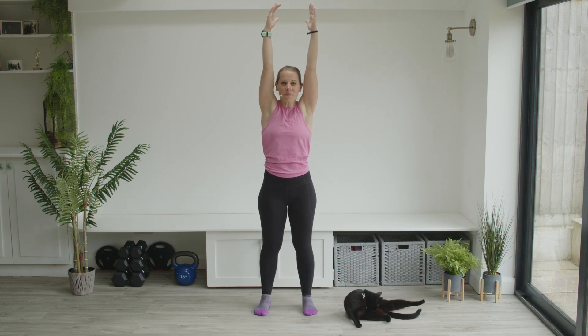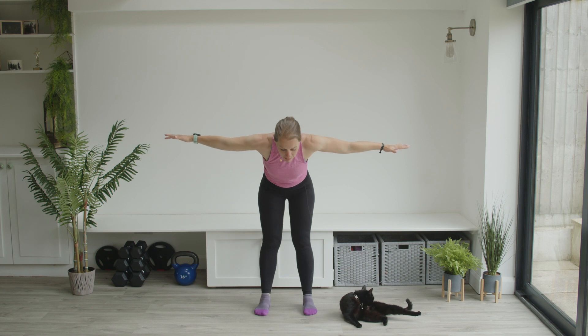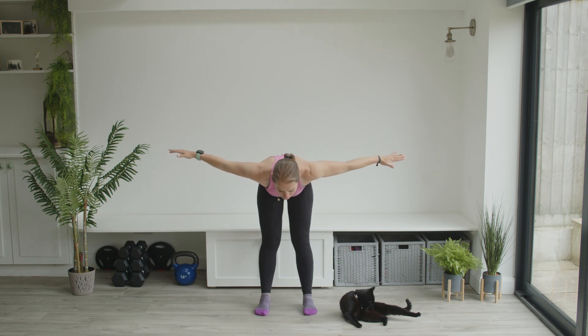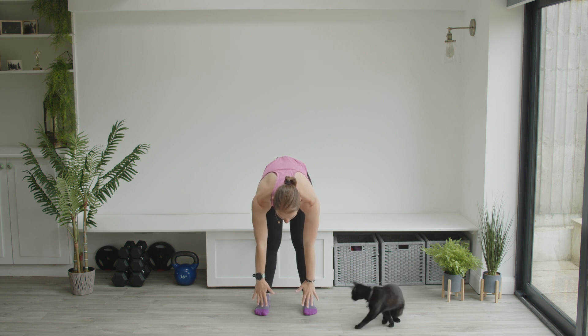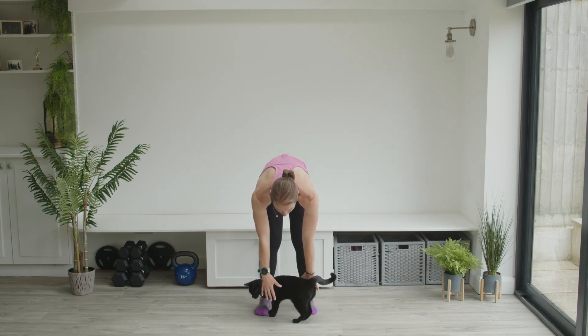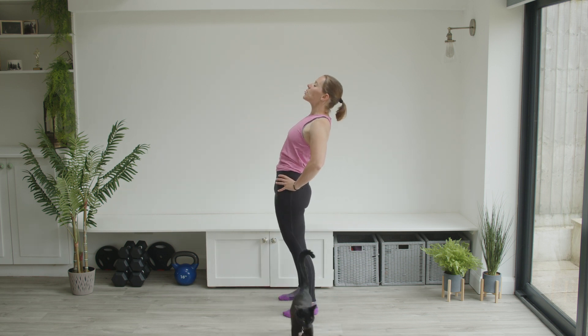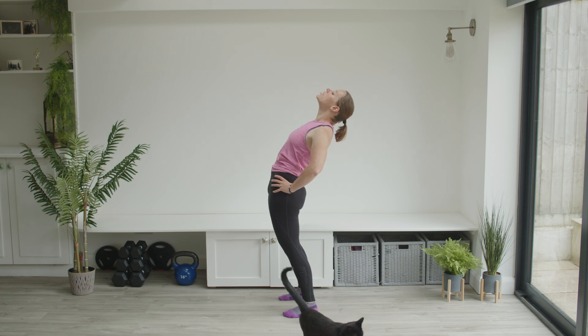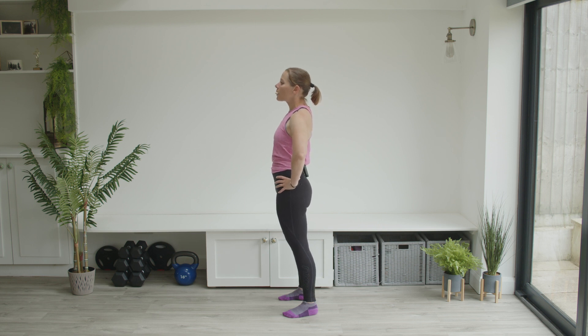Back up to center. Arms come back out to a T. Now we're going to bend forwards — a nice flat back. Pulling up through the back of my legs, really pushing my heels into the floor, and bring my arms down. Pushing down — you may be able to touch the floor here or you may be just off the floor. Reaching up. Hands onto the hips, and then just pushing back. Push the hips forwards, head comes back. You should still be able to breathe here.